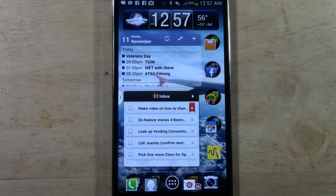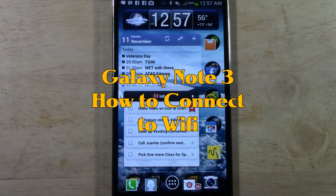How's it going out there? Welcome from H2 Tech Video. Today I want to show you how to connect to Wi-Fi from your Galaxy Note 3, and there's a couple ways to do this.